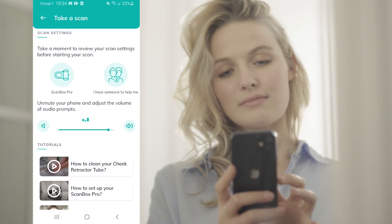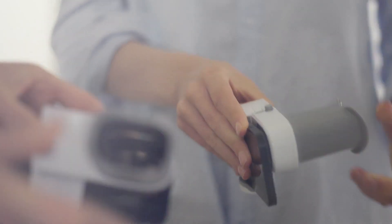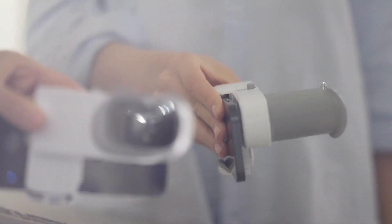Remove your aligners. Unmute your phone and follow the on-screen instructions. Place your phone into the phone support. Insert your cheek retractor tube into the phone support. You will hear a click when your phone support is properly attached to your retractor.